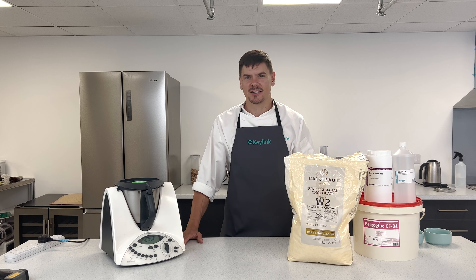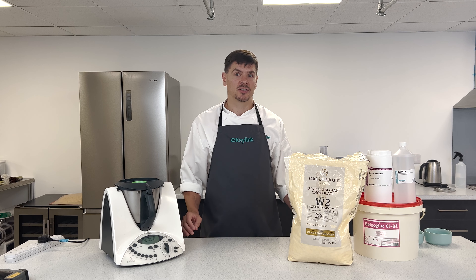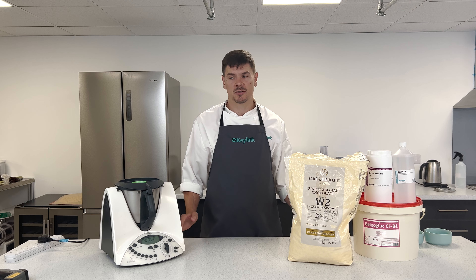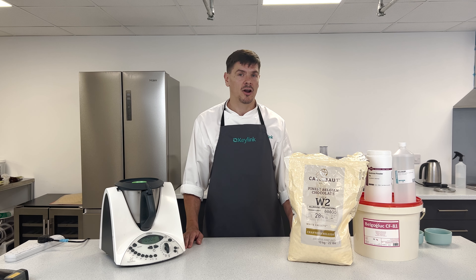Hi and welcome to the Keylink kitchen. Due to supply chain issues, Callebaut have provided Keylink with some exclusive alternative recipes to some of the affected items. So today I'll be running you through how to make your very own creme a la carte.